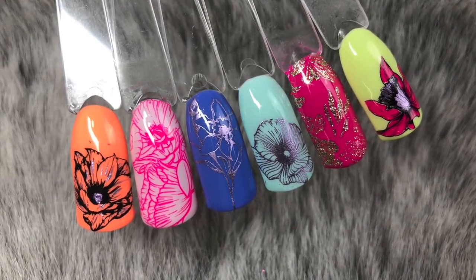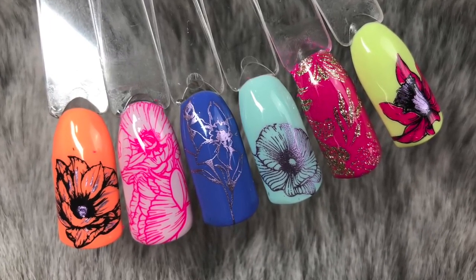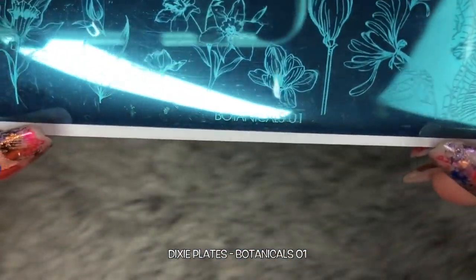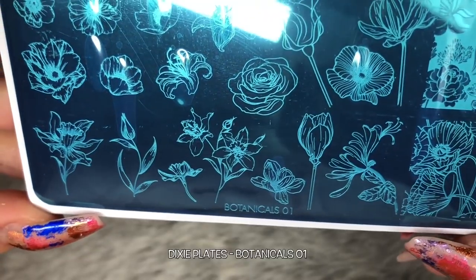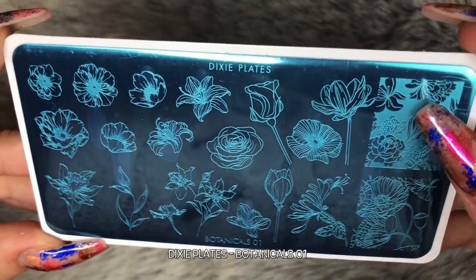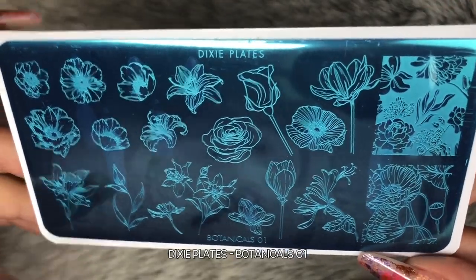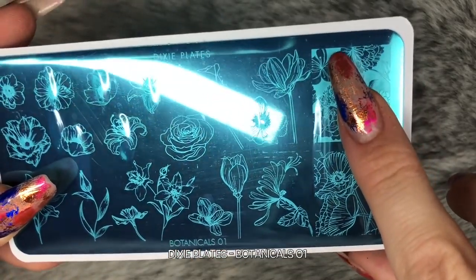Hello everybody, welcome back to another video on my channel. Today I've got this absolutely stunning new plate from Dixie Plates - it's the Botanicals Number One. Thank you to Kate for sending me this gorgeous plate. It's been released also with the Spring Number One layered stamping plate. I have a video and swatches of how to use that plate up on my channel already, so I'll put that in the link down below.